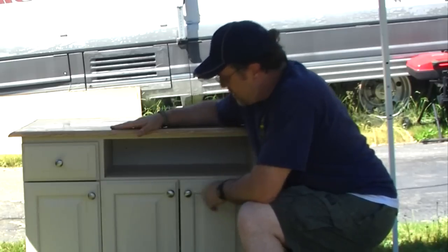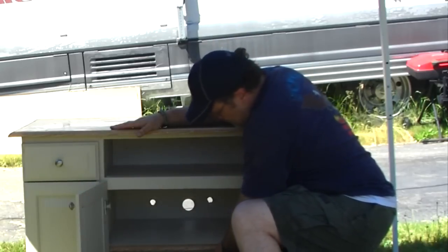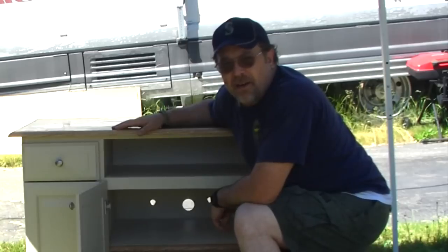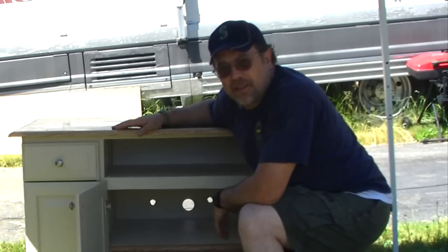So that went in here. I added a shelf inside of here that I didn't have before. That's what it's going to hold — the printer, our computer stuff, our paper, and all that other fun stuff.